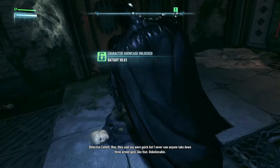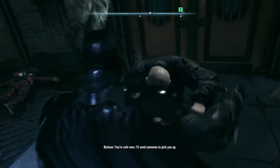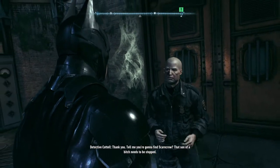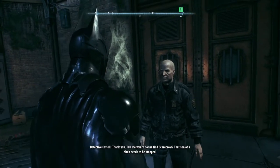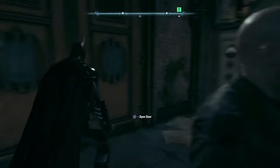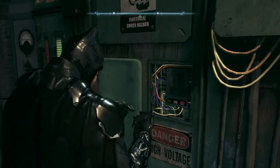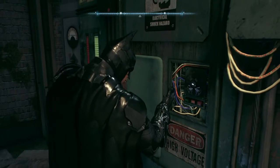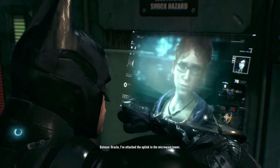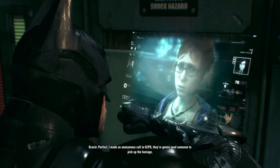Man, they said you were quick, but I never saw anyone take down three armed guys like that. Unbelievable. You're safe now. I'll send someone to pick you up. Thank you. Hey, tell me you're gonna find Scarecrow. That son of a bitch needs to be stopped. Okay, Oracle, I've attached the uplink to the microwave tower. Perfect. I made an anonymous call to GCPD. They're gonna send someone to pick up the hostage.